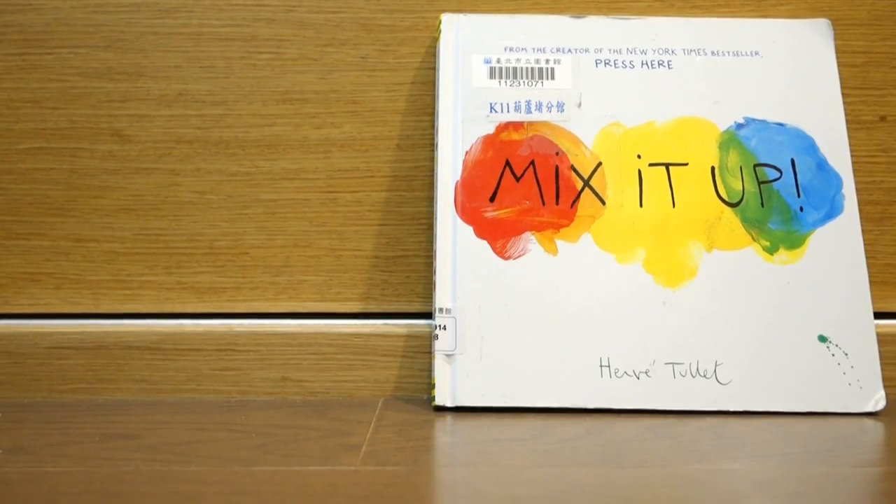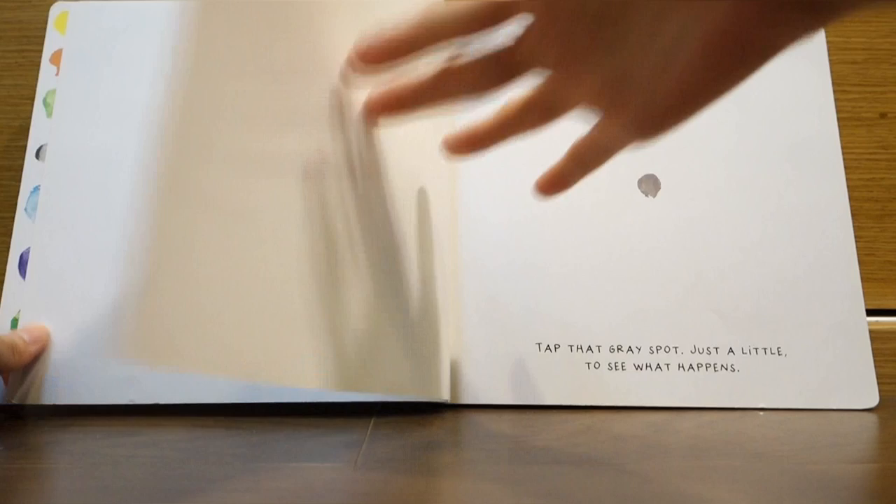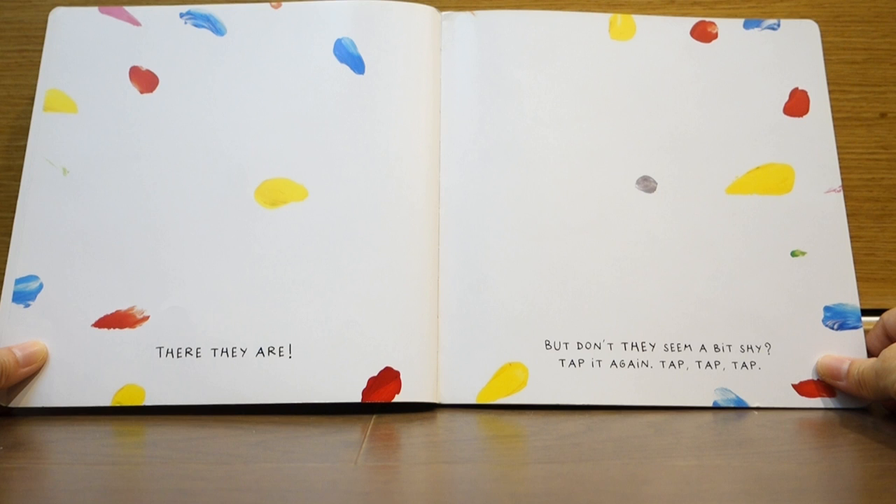Mix it up! It's that time again. Are you ready? Tap that gray spot just a little to see what happens. There they are! But don't they seem a bit shy? Tap it again.